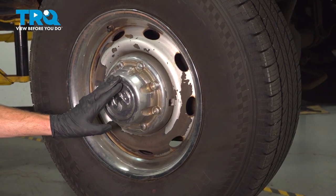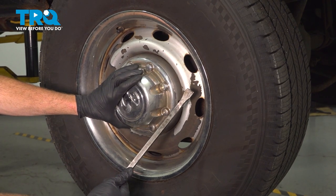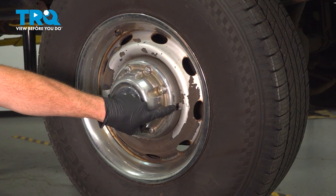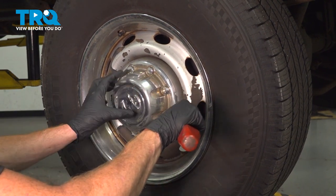Okay, friends, let's get started on our job. Assuming you have a center cover on here, you're going to want to remove it using a pry bar. Looking along the edge of the center cap, you'll find several slots. Use the pry bar, get into one of those slots, and gently pry up against the wheel.